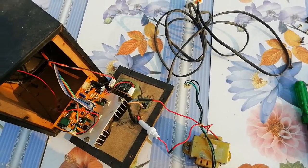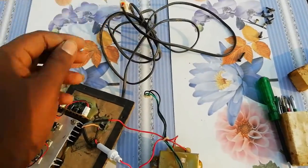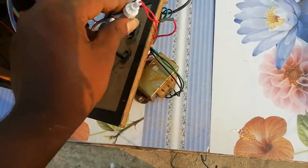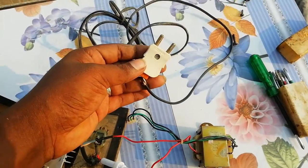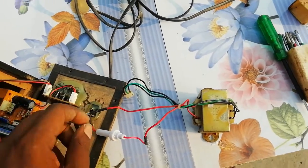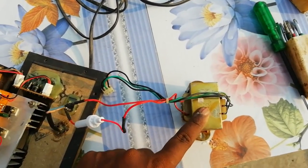Let's go to the power section. In the power section, we have a power cable and an on-and-off switch. We also have a fuse carrier and a transformer. Now we are working on the power cable and the fuse carrier.